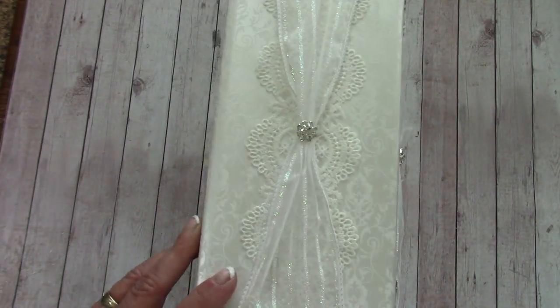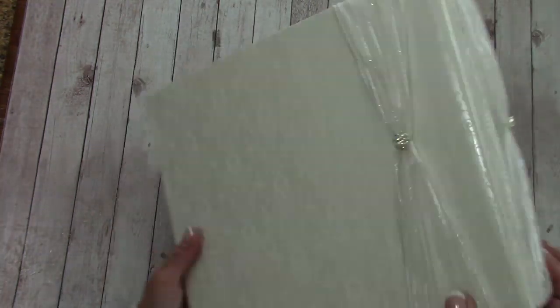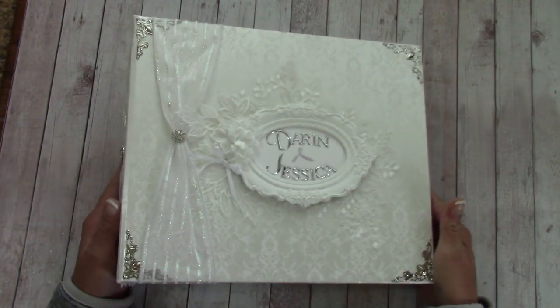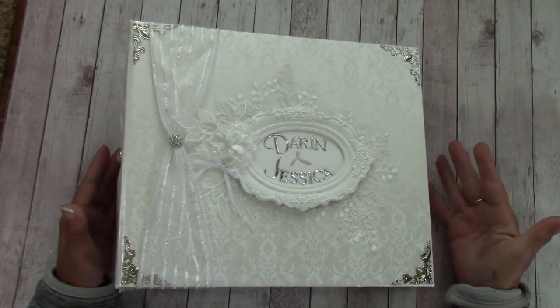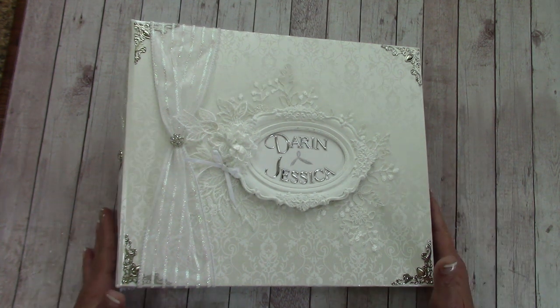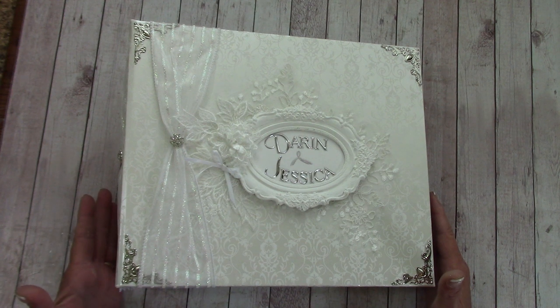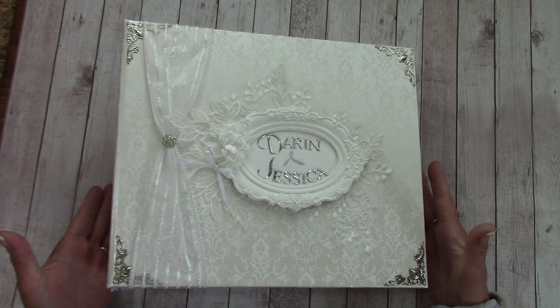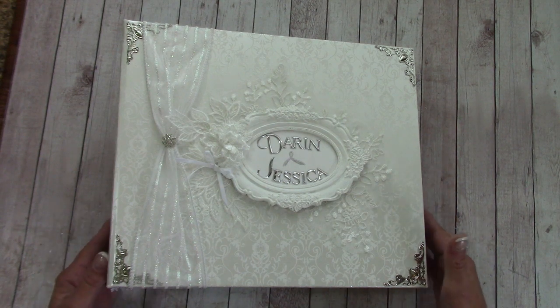So on the spine and the back — there is no closure attachment on this. Jessica can add one later if she wishes. A lot of you know Jessica; she works down at JS Hobbies and Crafts. She has not seen this yet, so this won't be published until after we get back from the wedding.